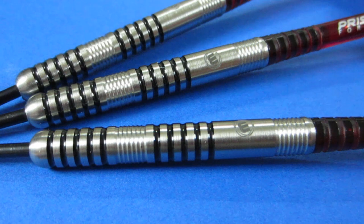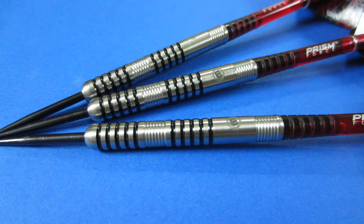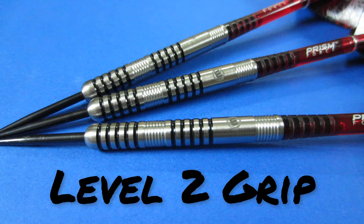Talking about the grip level — this stuff is right up my alley. Straight barrel multi-ring dart, very mild grip on these things. I'm going to give them a level 2 grip on a scale of 1 to 5. But you know what time it is — it's time to get these things on the board.